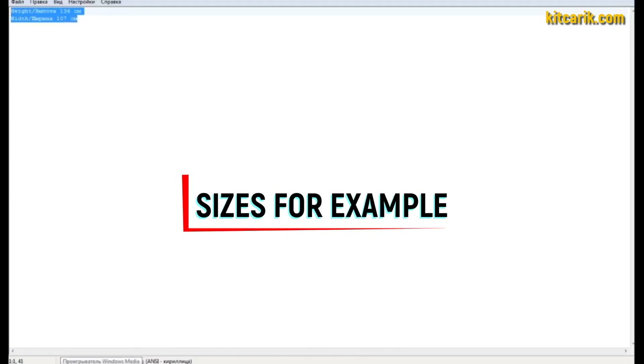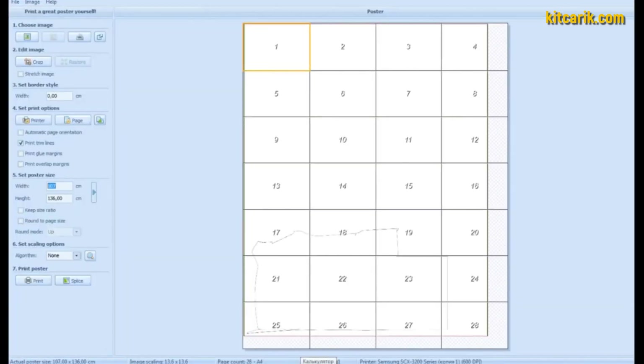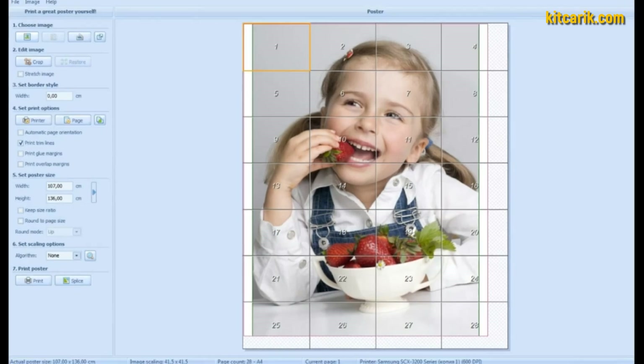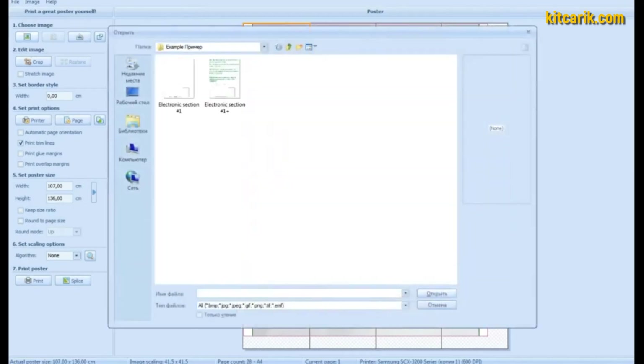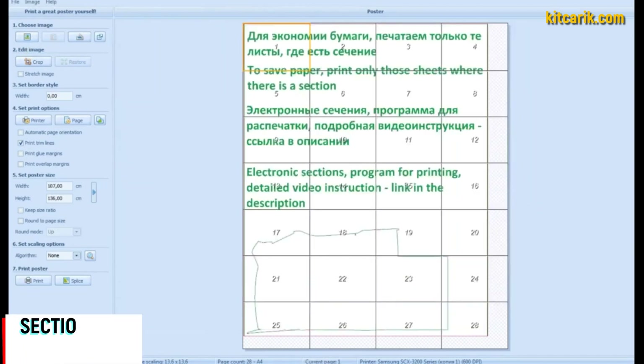Each type of section has its own dimensions that must be specified in the program — the main thing is not to make a mistake. Now it's time to upload the drawings one by one into this program. Choose an image; to save paper, print only those sheets where the sections are located. For example, I highlighted the section outline in green.